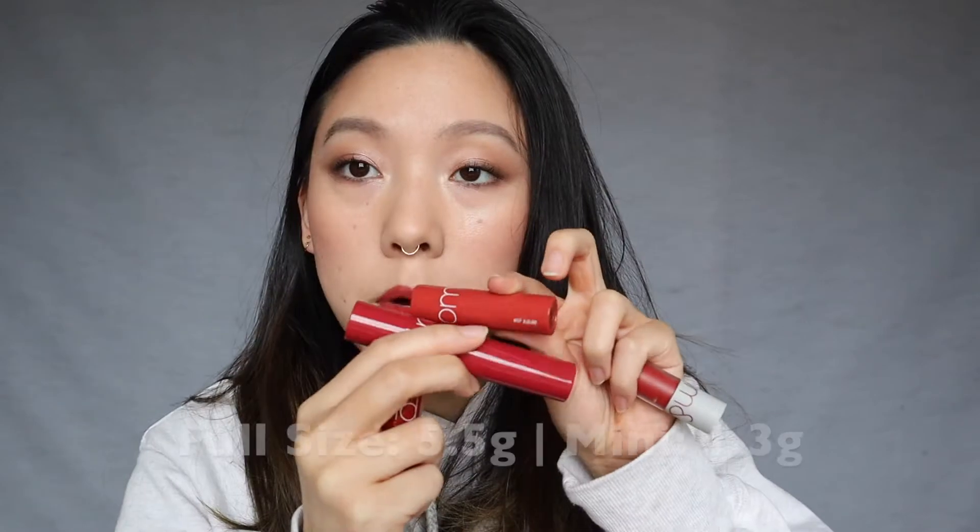I got these all off YesStyle. I have this one full-size tube and I found it for between $7 and $8 on YesStyle — that's a pretty common price range. I also got this super cute mini set that came in a trio, and I think I got those for $17 on YesStyle. The prices range by plus or minus two or three dollars depending on their random sales, but you can definitely find this product for pretty affordable. The minis are much smaller.